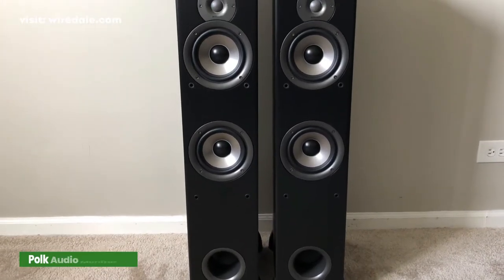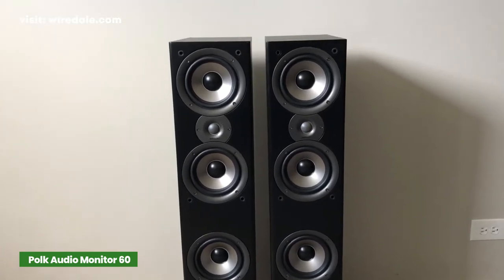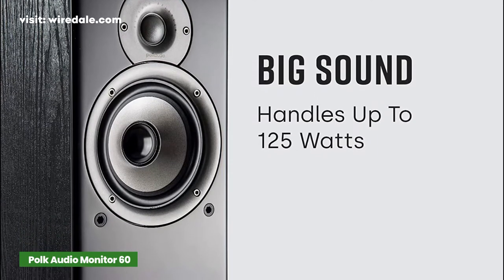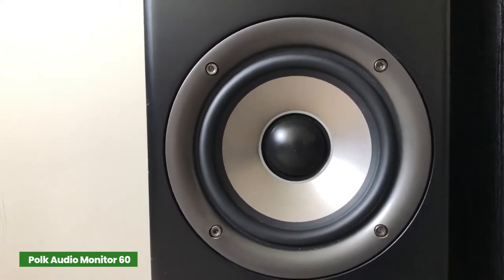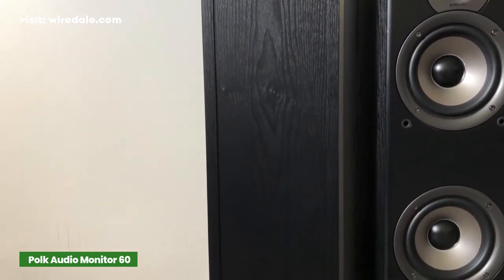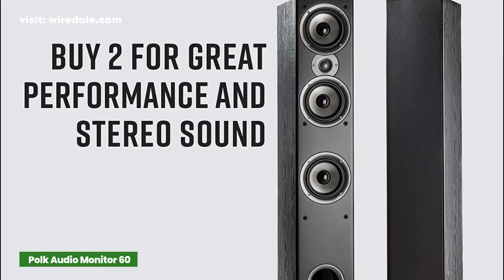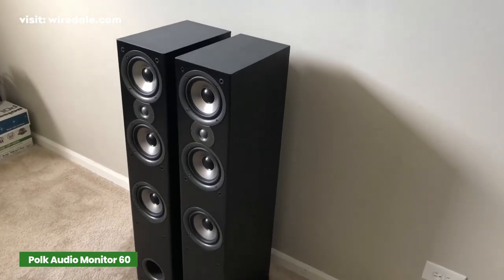Where the market is flooded with cheap and affordable sound systems, one brand that delivers value for money without compromising quality is Polk. The Polk Audio Monitor 60 Series 2 floor standing speaker is one of the most affordable tower speakers on the market. The design is uncomplicated and neat, so that the speaker is neither too big nor too small. This speaker has a 1-inch dome tweeter and three 5.25-inch dynamic balance woofers to produce deep bass and clean highs.